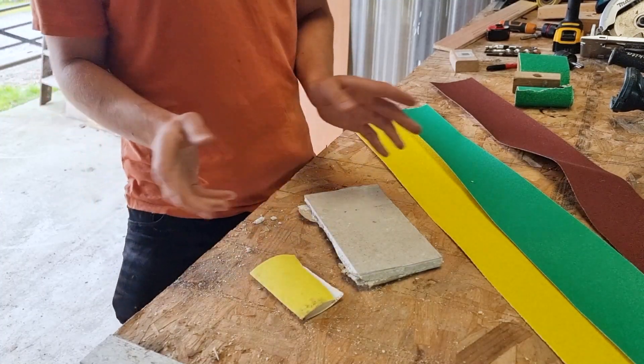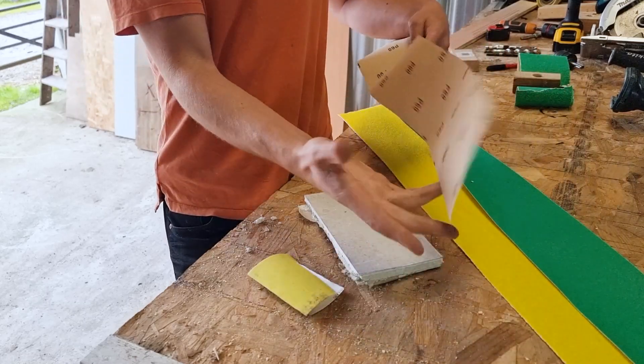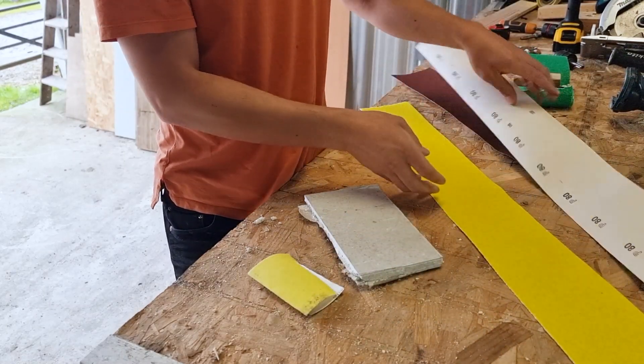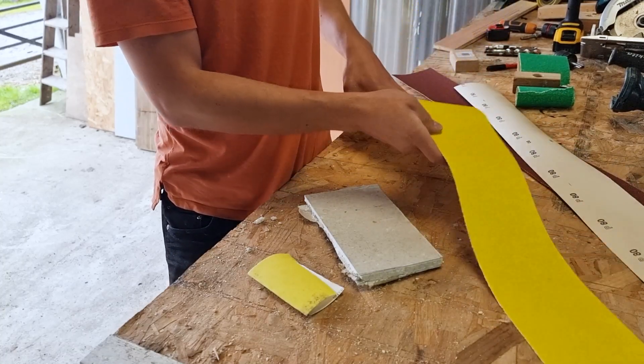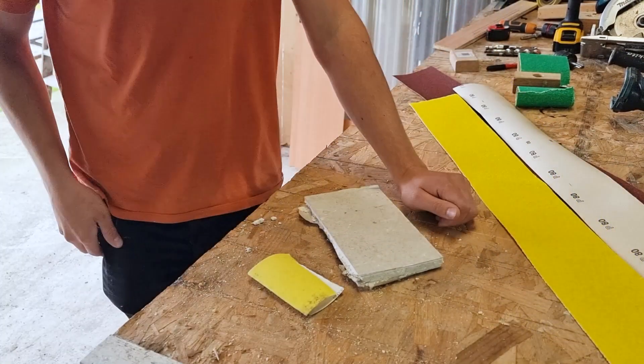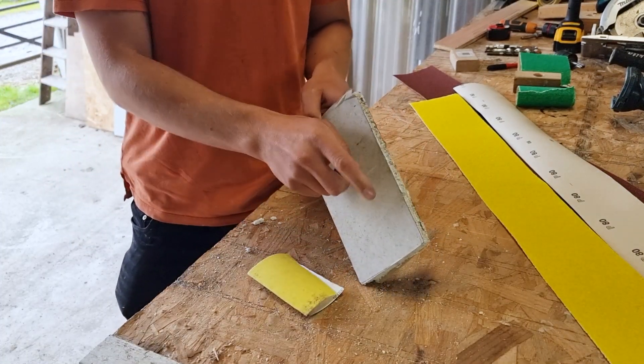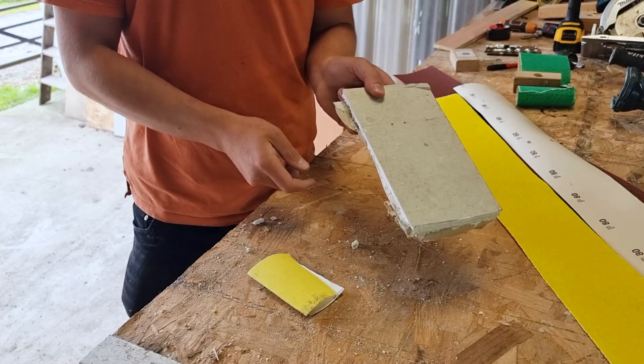Sandpaper comes in all different grits. You can get some really rough grits like 60 grit, 80 grit, or 40 grit. These are all a bit too aggressive to use on plasterboard, because what we've got to remember is all plasterboard is essentially gypsum plaster with two pieces of paper on either side.